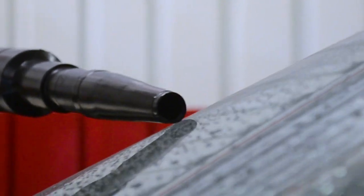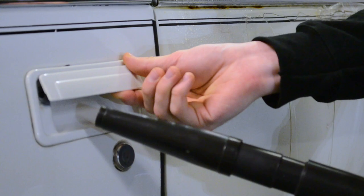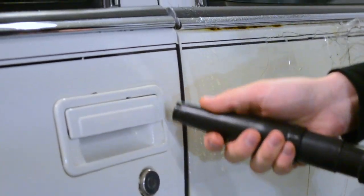Its powerful 4-horsepower motor dispenses warm air that will help you remove water from grills, door jams, door handles, and much more.